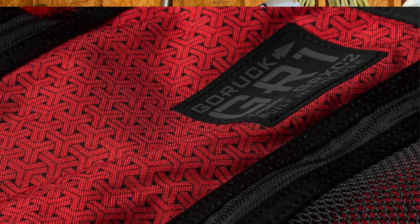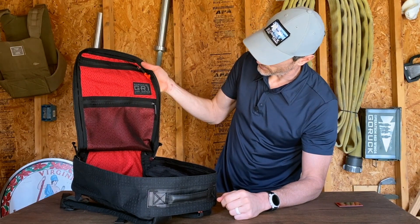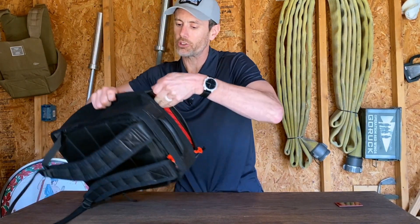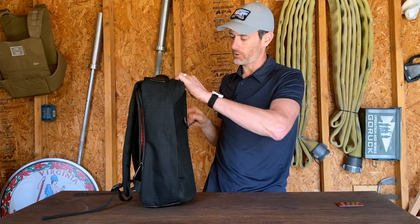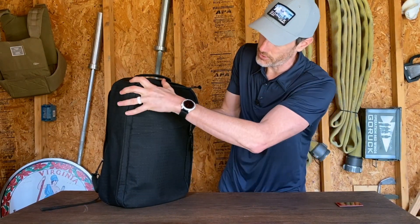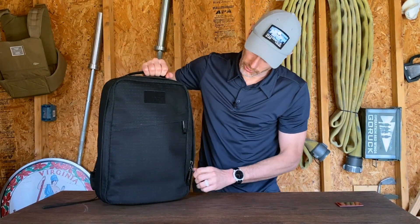The tag reads GR1, Carryology, GRXC2, built in the USA — looking super sharp. One thing I really like is that the bag holds its shape very well. A lot of times with traditional Go Rucks, especially the heritage, they have a tendency to flop when there's nothing inside. But this denim material just holds its shape so well — this is like the first Go Ruck bag I've ever been able to just stand up on its own with no assistance.